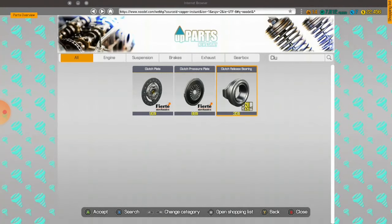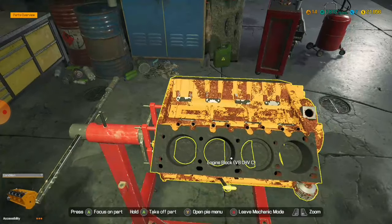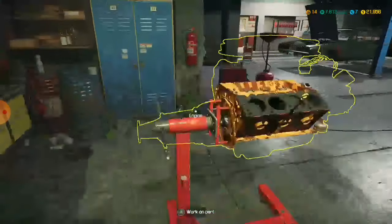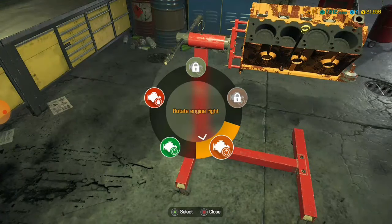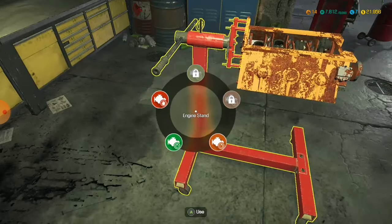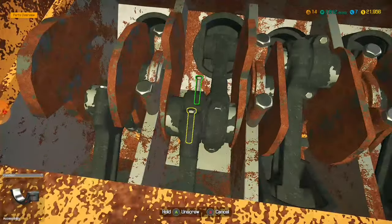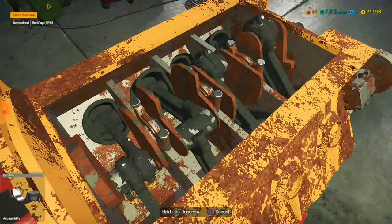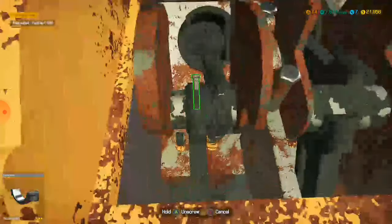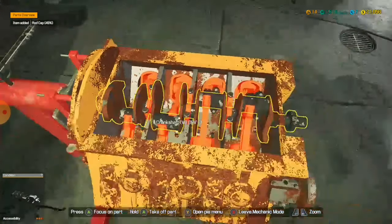Engine stand — rotate engine. Look at that, I'm clever. I'm very clever. You know this. No one knows this — I'm actually an idiot. So what? Two rot caps. Two, four, four, four.